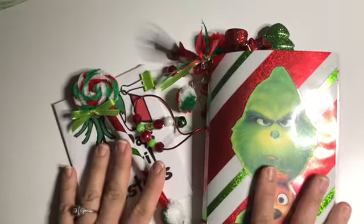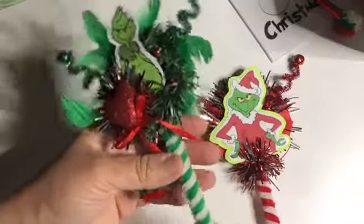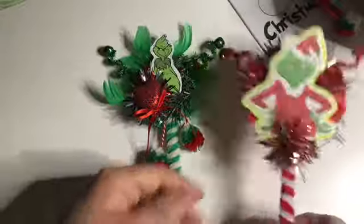So, this is the Grinch TN. I'm also working on a Grinch junk journal. I just made this Grinch pen, and then there's this one as well — they both have bells on them. On this one, I just put a little wreath from Dollar Tree, some feathers from Dollar Tree, some pom-poms, some nail sticks, pipe cleaners, and some more feathers, and decorated the pen.